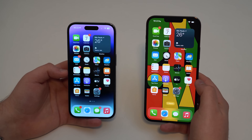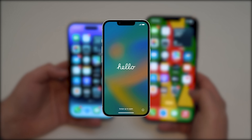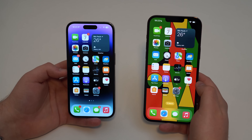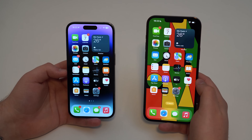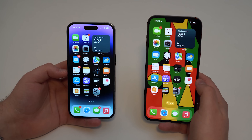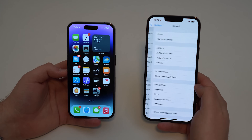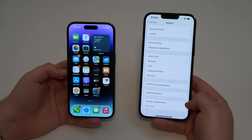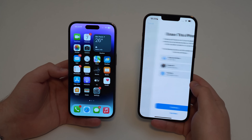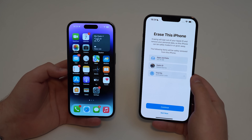The first thing we're going to make sure is that the new iPhone — the iPhone you just got — is on the hello screen, the setup screen. If you bought a brand new iPhone it's going to be on the hello screen, but if it's a pre-owned iPhone, you've got to make sure it's reset. Go to Settings, scroll down to General, then scroll all the way down to Transfer or Reset iPhone, then Erase All Content and Settings, and erase the new iPhone.